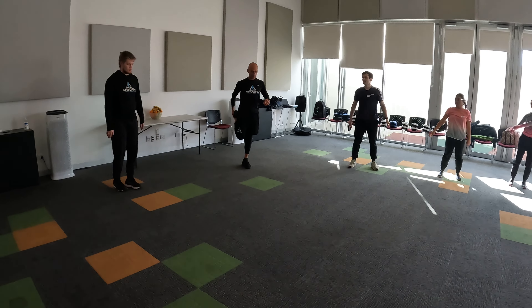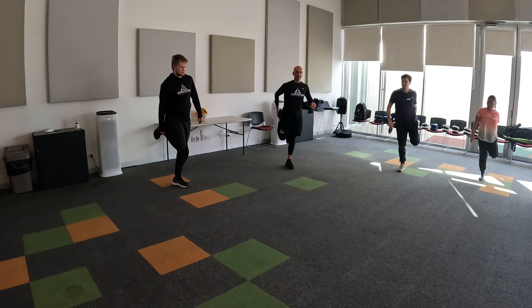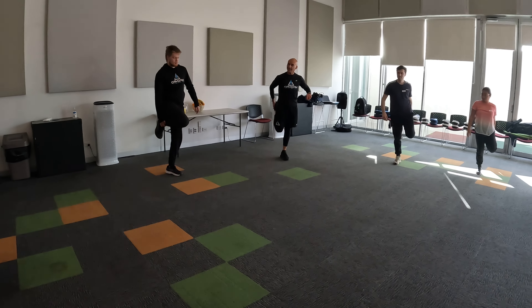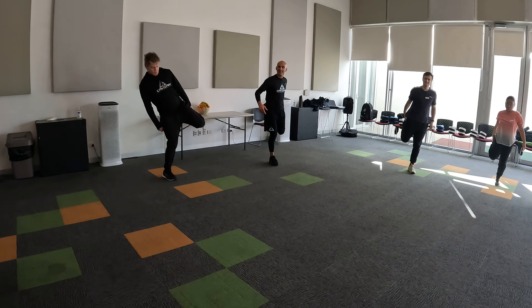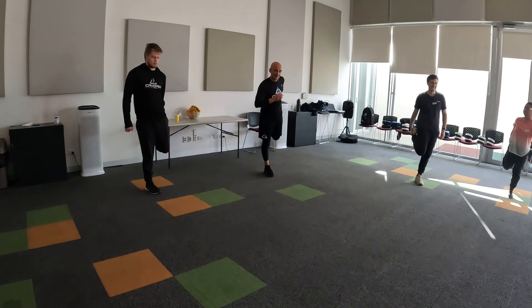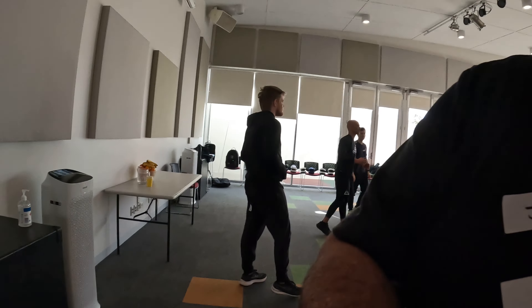Okay, just pulling one arm across, going from side to side. Now grabbing your foot and just pulling it forwards and back. And swap legs. Okay, all right, that'll do. So we're going to get into it — just a quick warm-up today.